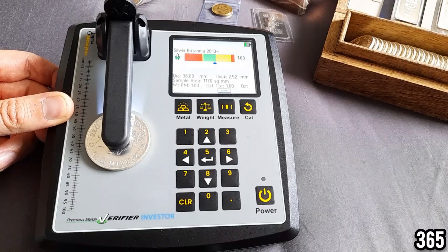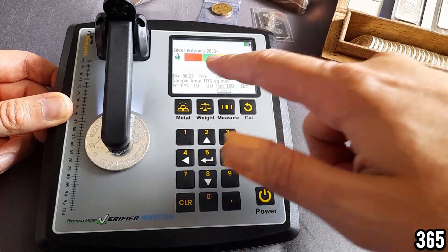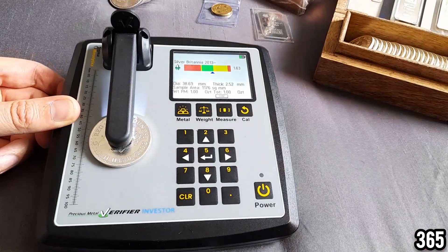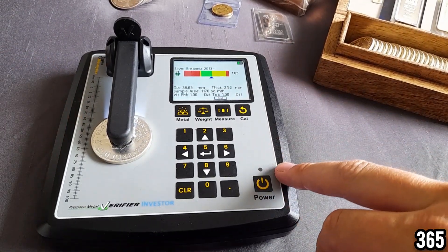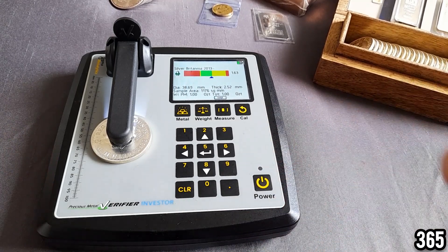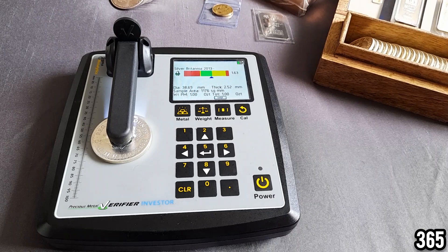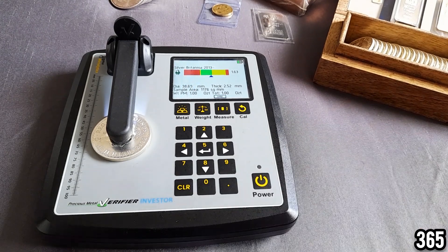Something really interesting to note is this logo — an arrow going through — which shows that this machine is actually testing all the way through the metal, not just the outside surface. That's really important because some of the less expensive versions only test the outside of the coin. They go in a little bit of depth but aren't necessarily going the whole way through thicker pieces, whereas this one goes a lot deeper for much more accurate testing.